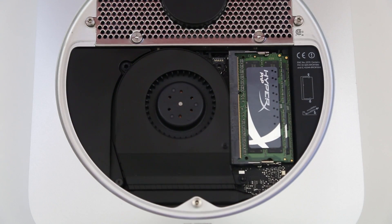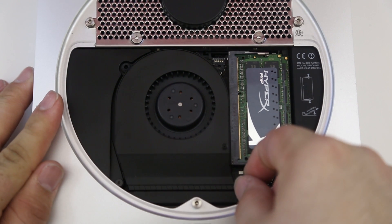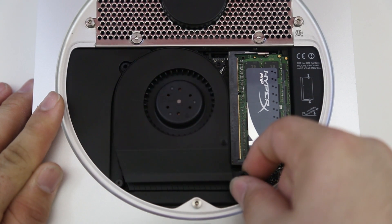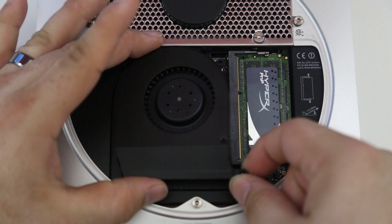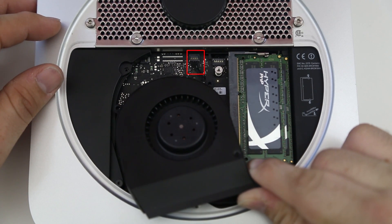After we've removed those screws, lift up on the fan from this point right here. There's a screw there, but the fan just slides over it, so we can lift up from that point and the fan begins to wiggle loose. Be careful — don't pull it up too hard because there is a cable connecting the fan, and if you pull too hard you will rip that cable out.